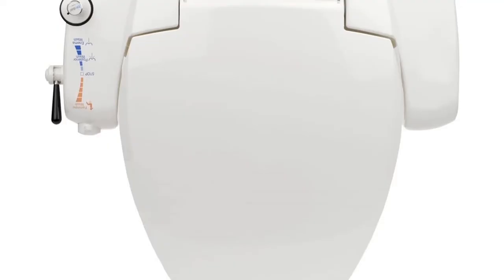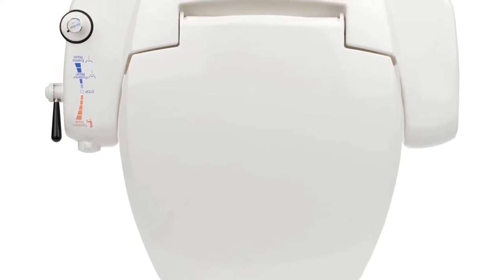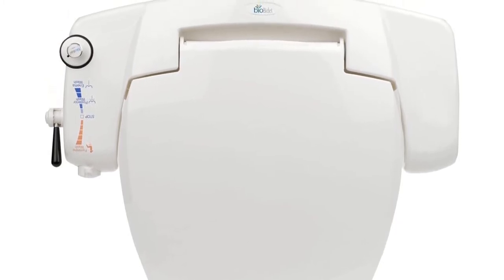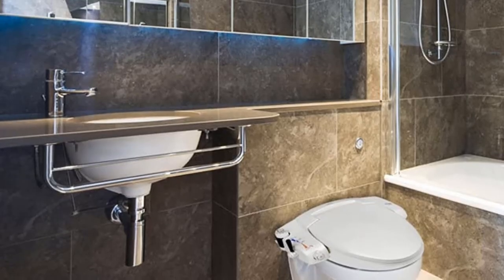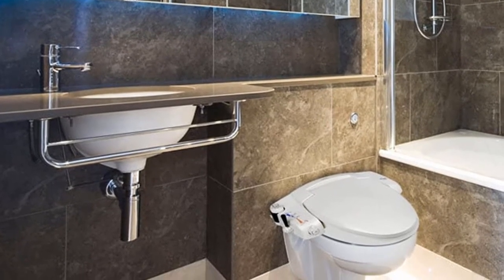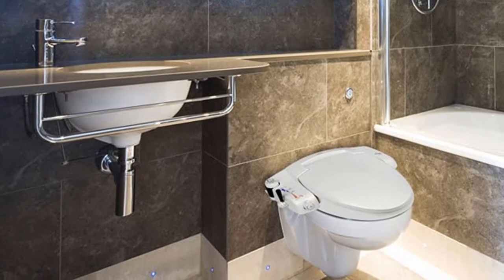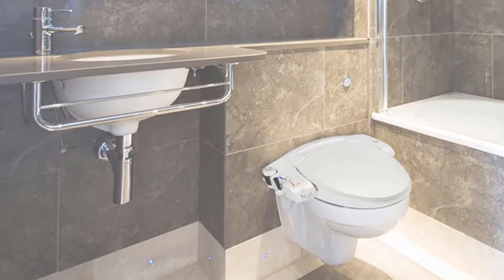The BBI 3000 is a premium non-electric bidet seat — no batteries required. Like most bidet attachments, this bidet seat uses the pressure from your toilet's water supply. Once you shut off the valve, simply flush the toilet to drain the tank and attach. It also has the ability to have a warm water hookup. It's fairly uncommon for non-electric bidets to take advantage of warm water because they require access to your home's warm water supply. From there, you have control over water pressure, temperature, rear and front wash, and enema wash. The seat has a soft close lid too.